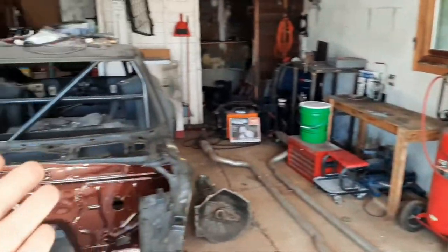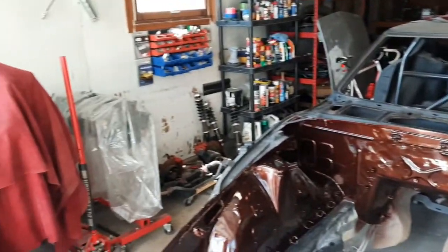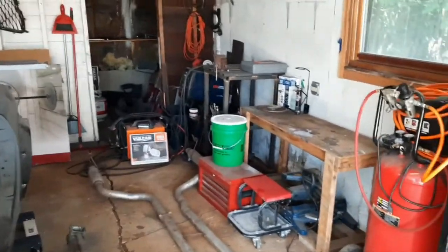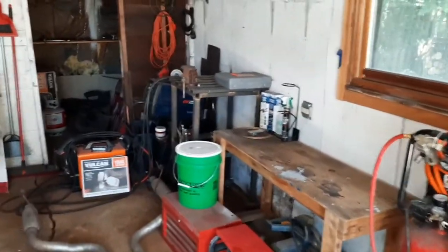The first thing I got to do is clean up the shop as it is an absolute mess. Even though I have the coverings down from painting, there's still trash all over the floor and tools that need to be picked up. And like that, the shop is pretty well cleaned up except for all the random projects I got laying on the floor that I haven't gotten around to doing.